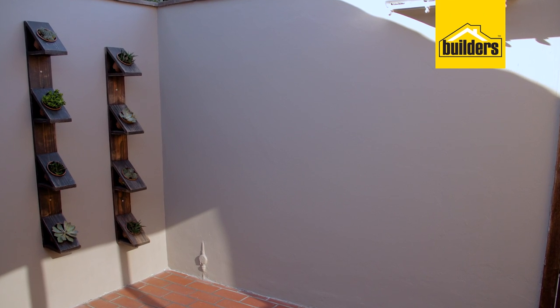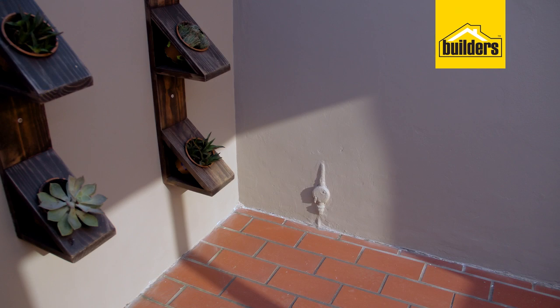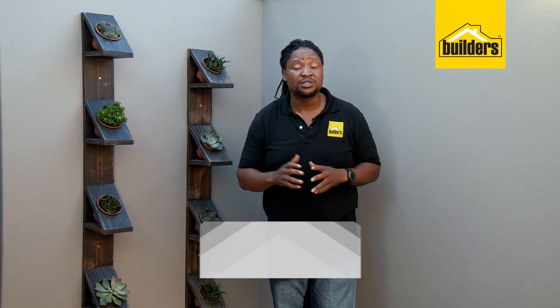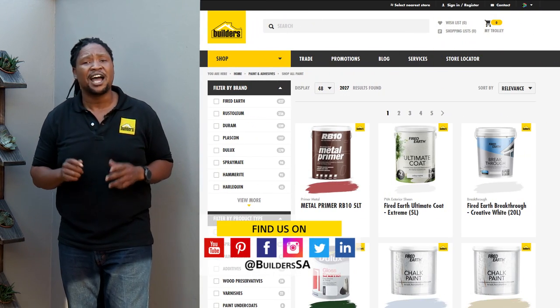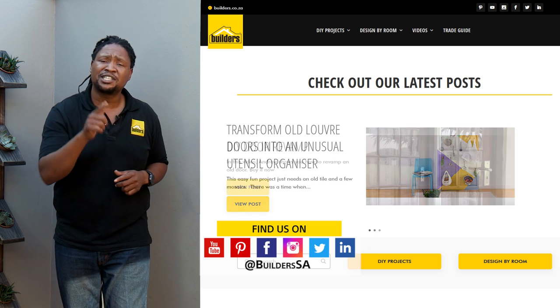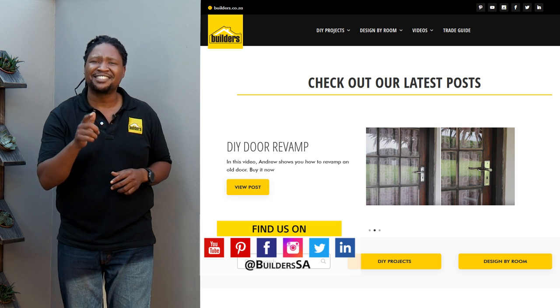Done! And doesn't that look great? I saved time and money from all the other products I would have needed. And remember, everything I use is available at Builders, in-store or online at builders.co.za. And for more how-to videos like this, visit the blog on the website. Get to Builders, get it done!